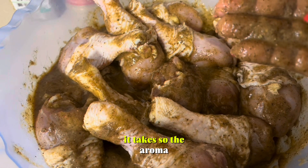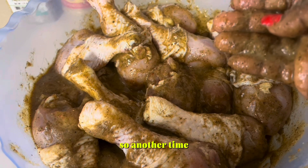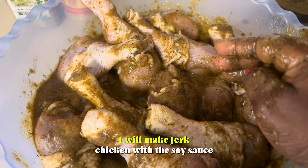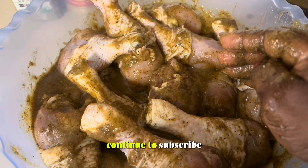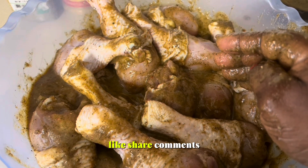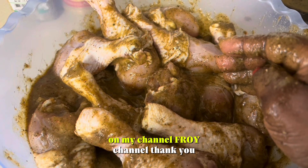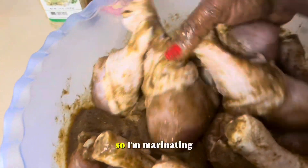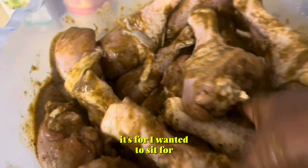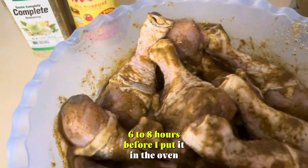The aroma, the smell is so good. Another time I will make jerk chicken with the soy sauce. Continue to subscribe, like, share, and comment on my channel, Freud channel. Thank you. So I'm marinating — I want it to sit for 6 to 8 hours before I put it in the oven.